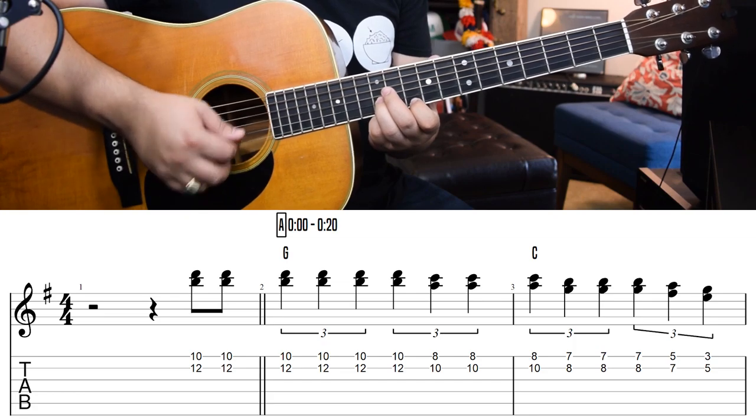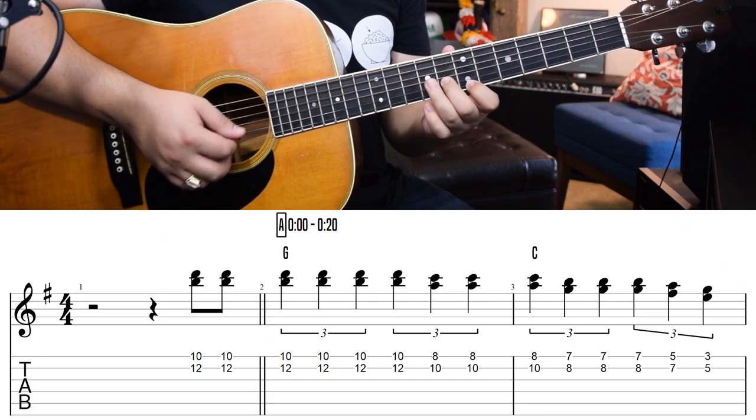With all of that under our belts, let's get into those specifics and see if we can put all these things together into those four breaks. So here we are looking at the tab. In the beginning of Billy's first break, we have this phrase. What's happening here is these are quarter note triplets.